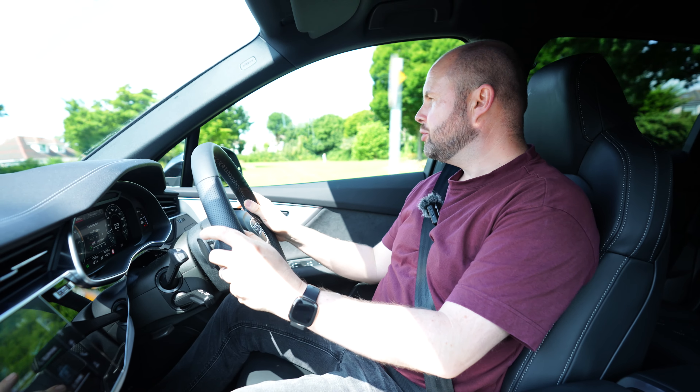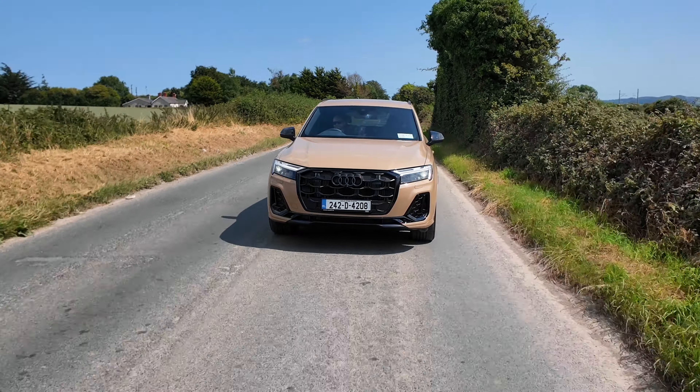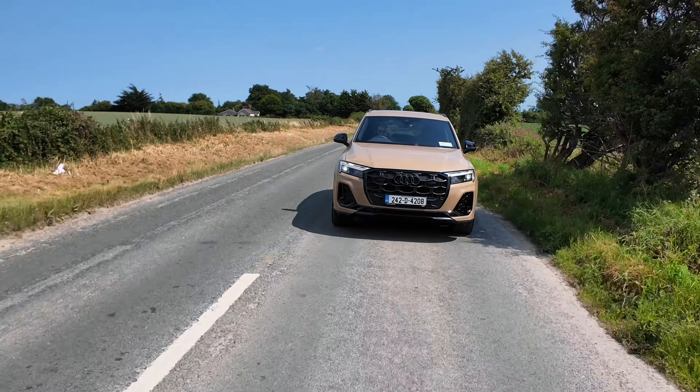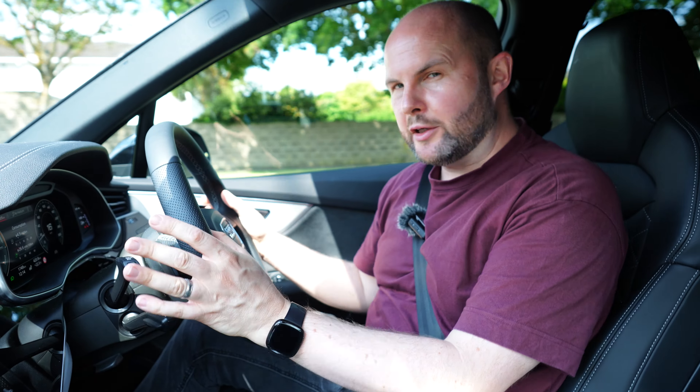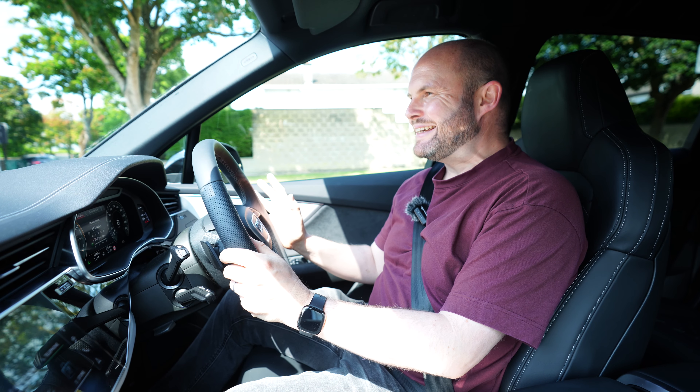The seating position is obviously high and commanding — you'll see everything around you. The glass is really substantial, so visibility is very very good, and the car is nicely insulated from the outside world, there's no doubt about that.